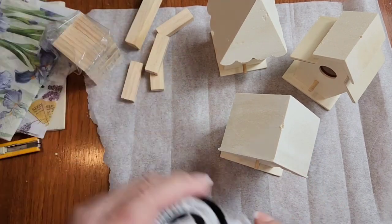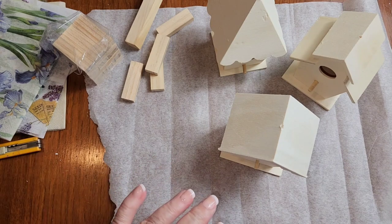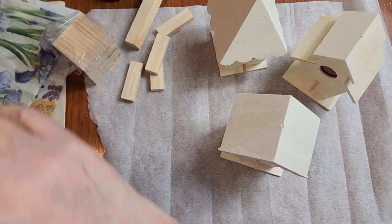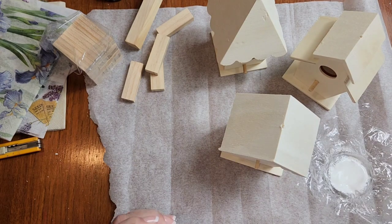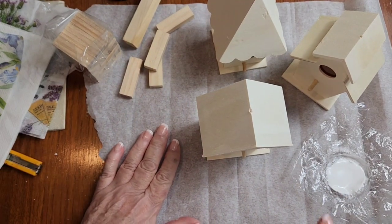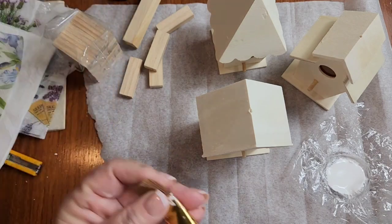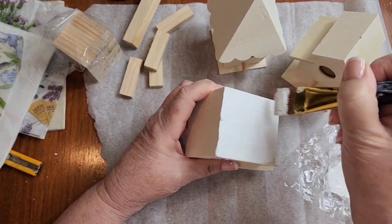The first thing I'm going to do is take my white chalk paint and give all three of these a coat of paint so that I can decoupage on them. When I'm decoupaging with napkins, I always want a crisp clean white background. You can actually just decoupage right onto the wood, but I'm going to paint mine. I'll just give them one coat of the white paint.